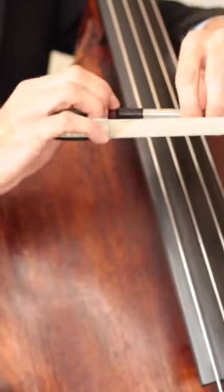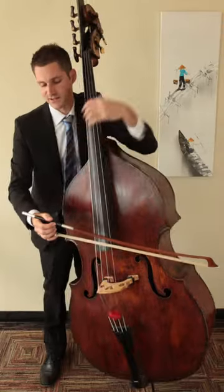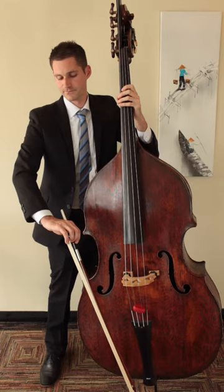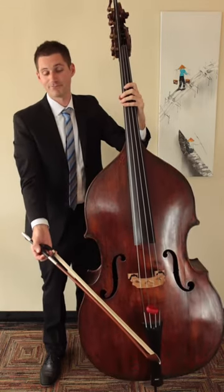Sometimes students flatten out their two fingers to try to apply pressure. Make sure they're nice and curved — you should basically have a straight line going up and down the fingers like this. That's your quality German bow grip. That's what you need.